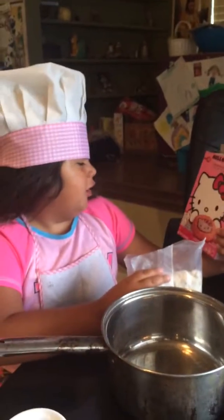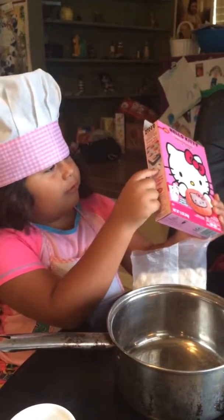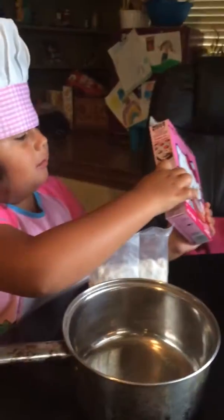Hi, my name is Angel and today we're going to make Hello Kitty Cookie Mix. Oh, and I think this is what that little pack is — the stickers and stuff.